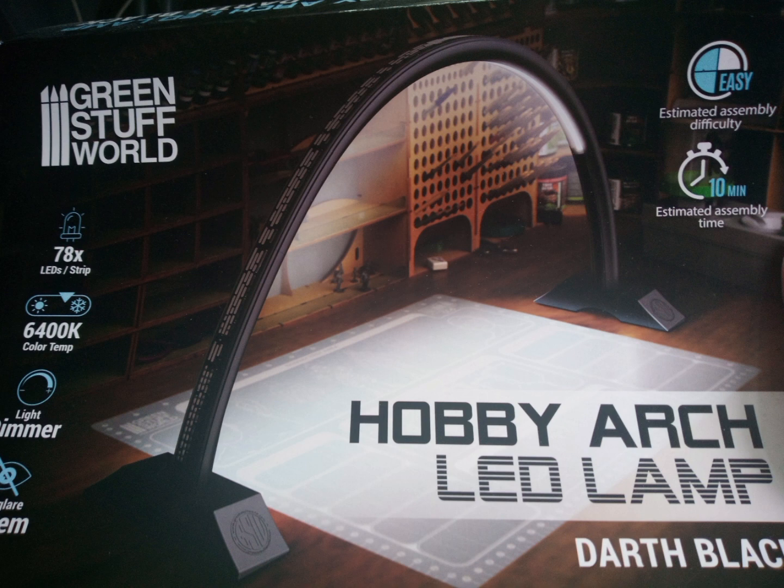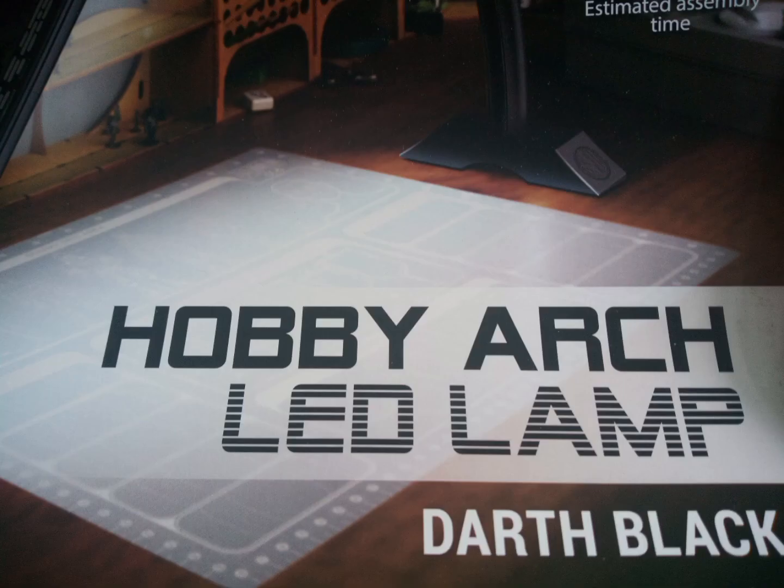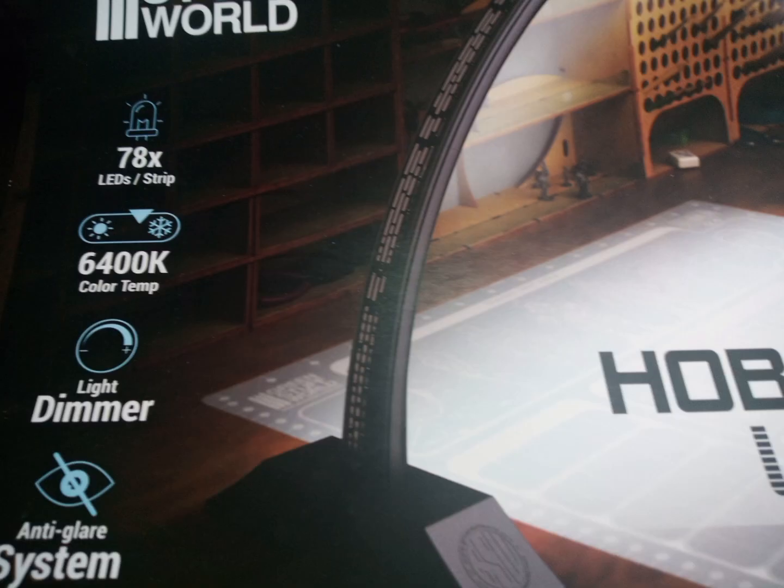Hi, I'm Ems, aka Ondack and Wings. This is a review and a chat about the Green Stuff World Hobby Arch Lamp. It retails roughly at 70 to 80 pounds. Just as a side note, I'm not sponsored or affiliated by Green Stuff World.